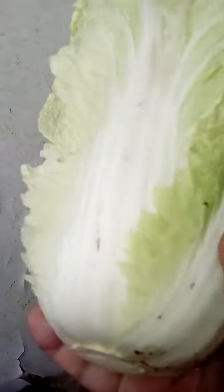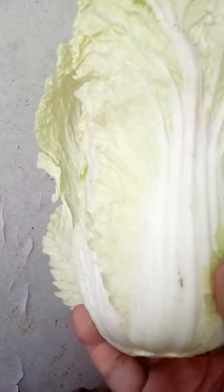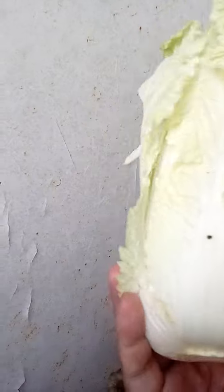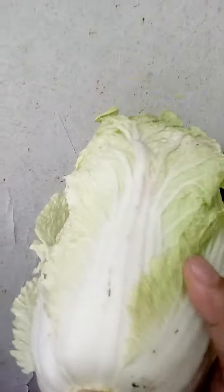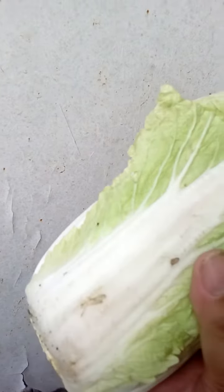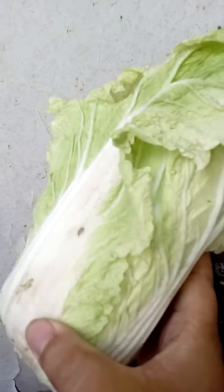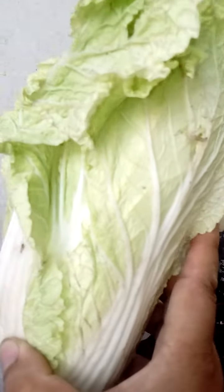The locals call it Wombok. Again, this is not baguio pechay as people in the lowlands say — there's no such thing as baguio pechay. This is Wombok, Chinese cabbage.